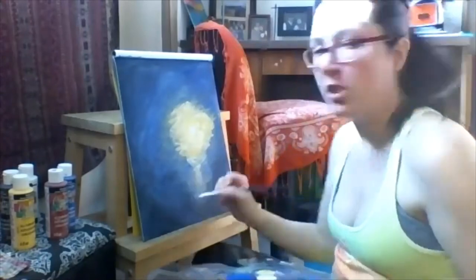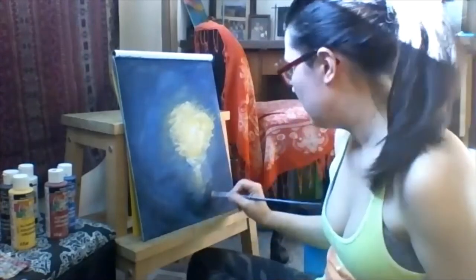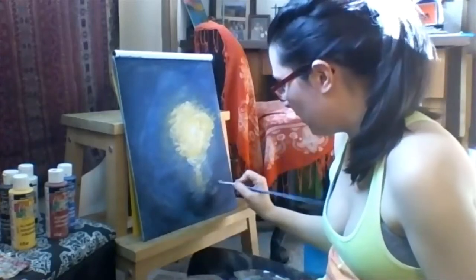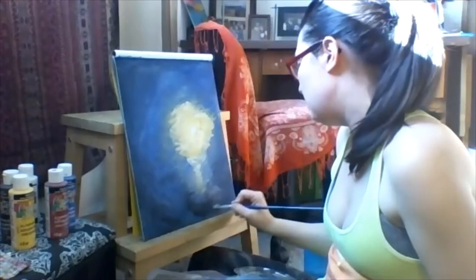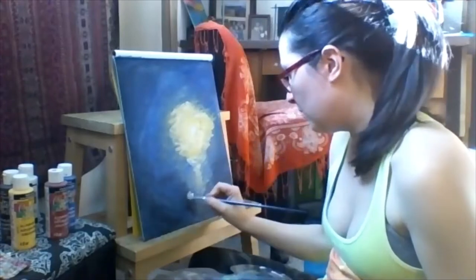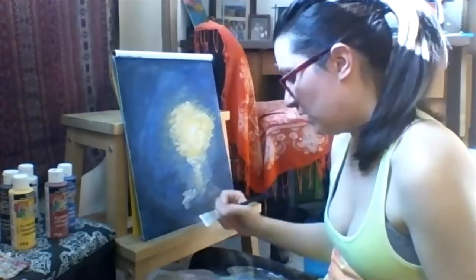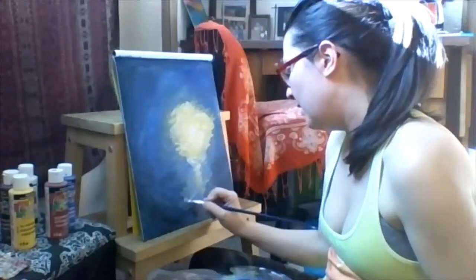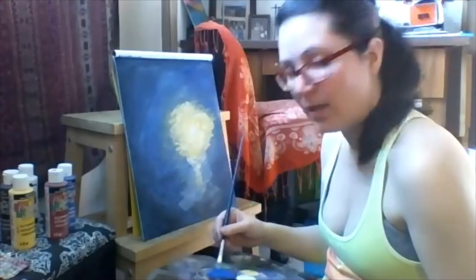I'm getting some black on my brush — just playing with it, touching it up, having fun. I don't want to put too much black because when I put other things on top you might not be able to see them. There will be black outlining things. White and black are so powerful — they get crazy.